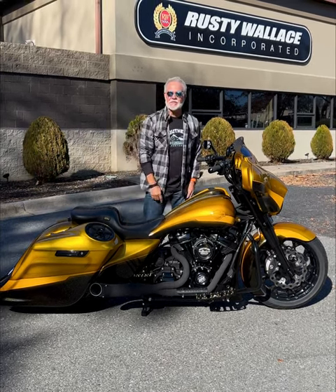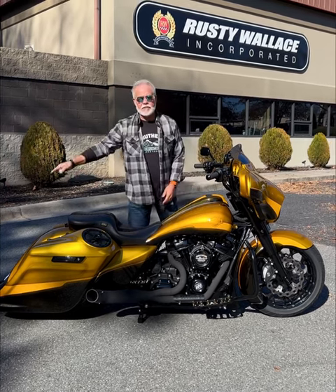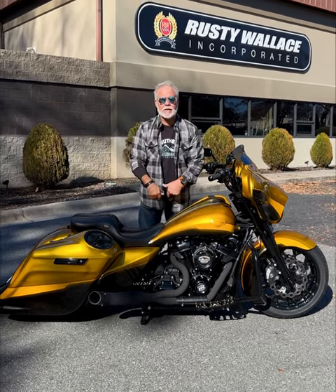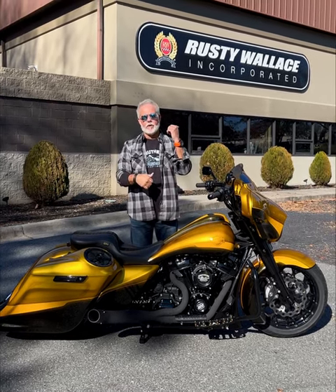Hey guys, Lee Gets from Southern Country Customs. This is the third take on this one, I just gotta go ahead and tell you. Sound — left the keys in the tour pack. But let me talk about this bike right now. Guys, we're shipping them out like crazy. The one just left for California a few minutes ago.